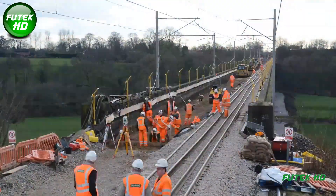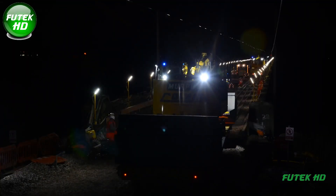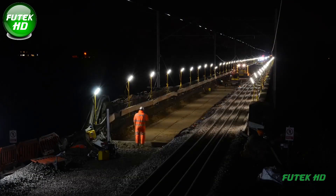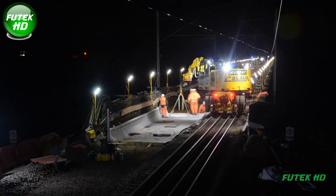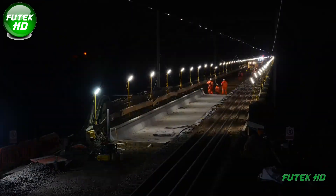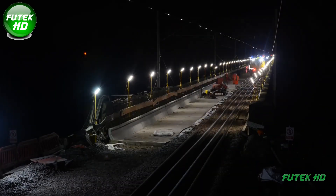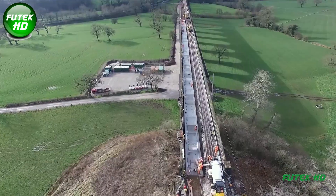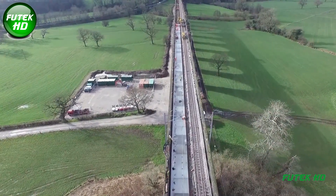A key component of the project was the installation of 352 precast concrete PCC units, which collectively weighed 1,408 tons. These units formed the main structural reinforcement of the viaduct, bolstering its ability to support heavy rail loads. Additionally, 330 cubic meters of in-situ concrete were poured to enhance stability and connect the precast elements. The waterproofing process, covering 4,800 square meters, was crucial to protecting the structure from moisture and preventing long-term deterioration.